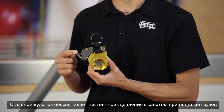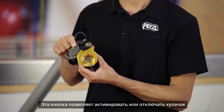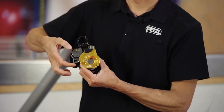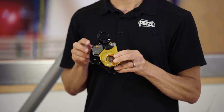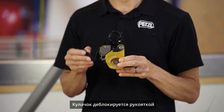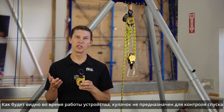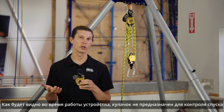This stainless steel cam provides for progress capture while hauling. This button allows you to activate and deactivate the cam. The cam is also actuated by this handle, which allows you to block and unblock the system. As we'll see during operation, the cam is intended to provide descent control.